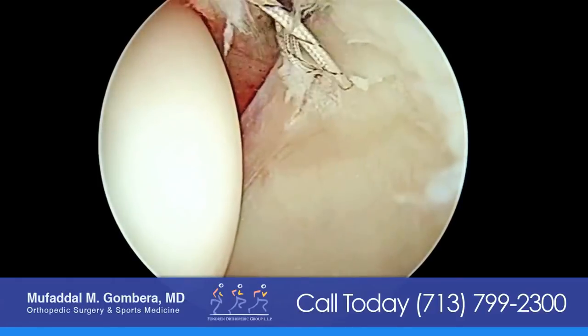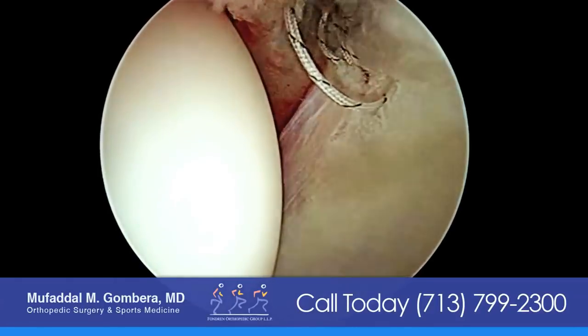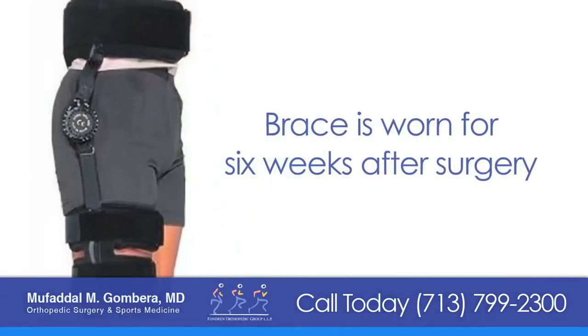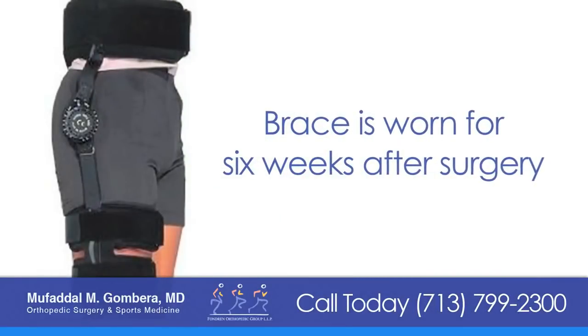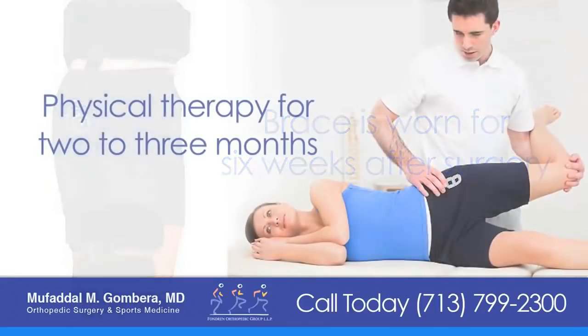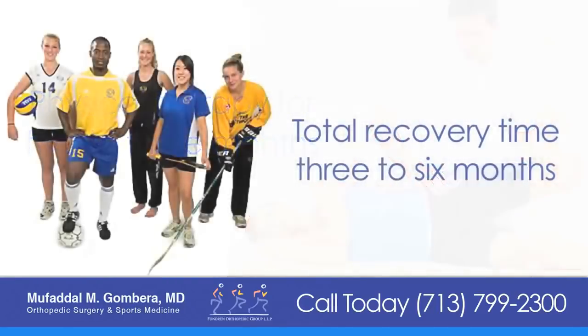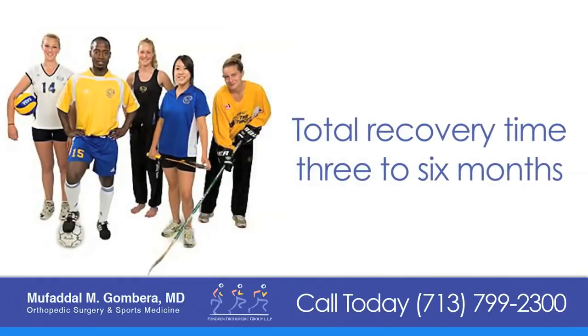It's usually done as an outpatient procedure and most patients come and go the same day. The recovery involves using a brace for about six weeks after surgery and physical therapy for usually two to three months. The total recovery time before returning to sports is anywhere between three and six months.